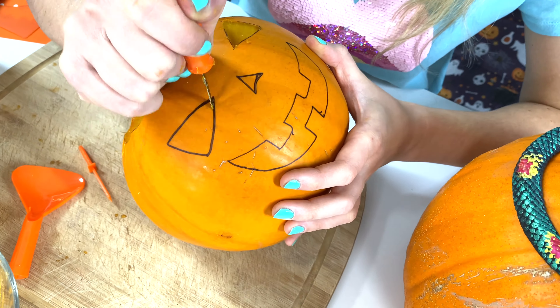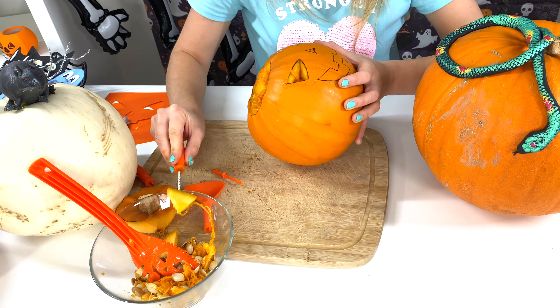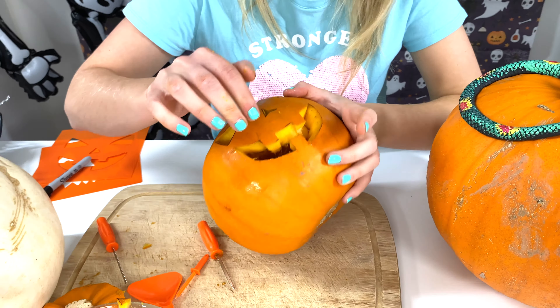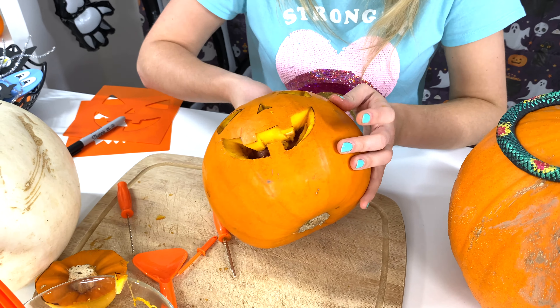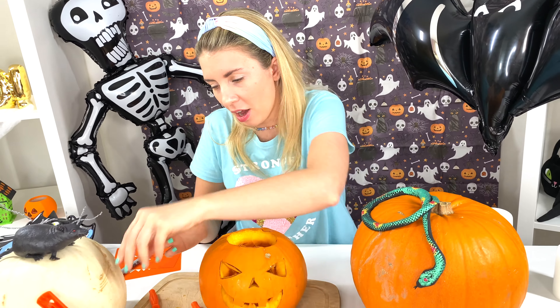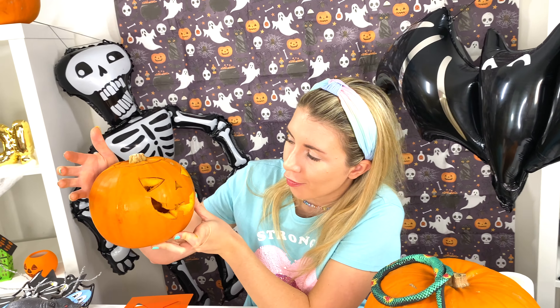Whoa! Look, I have one eye out! Whoa! Look, I have the other eye out! There we go! I have my scary pumpkin! There it is! Hello, Mr. Pumpkin! Look at the teeth! So funny! Now, we can put the lid back on as well, like that! There it is! Perfect! Our Mr. Pumpkin is ready!